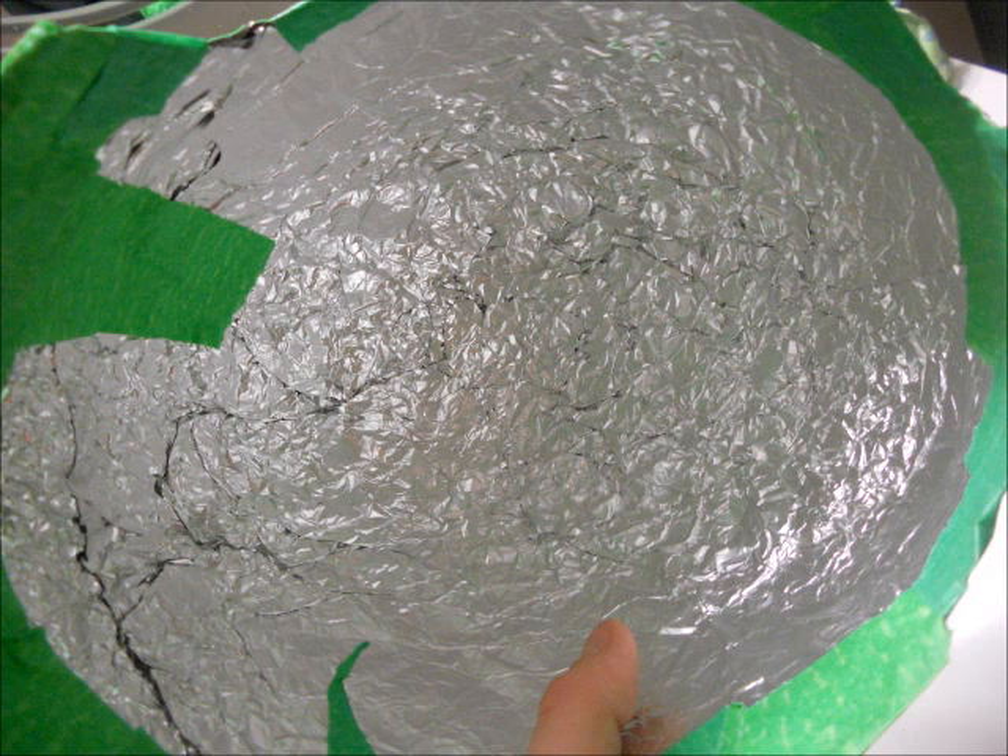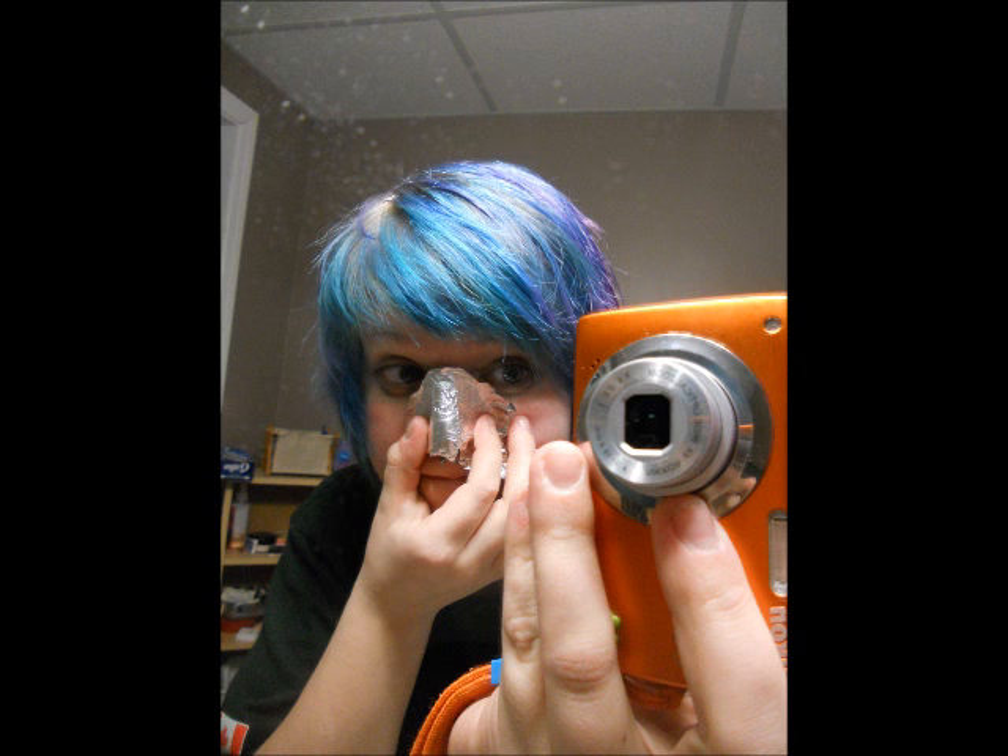You can cover the ear holes with feathers later on. It's better than just hearing a tin can all day. As you can see, this whole thing is just basically aluminum and tape layered on top of each other. So now you're going to want to make a nose.